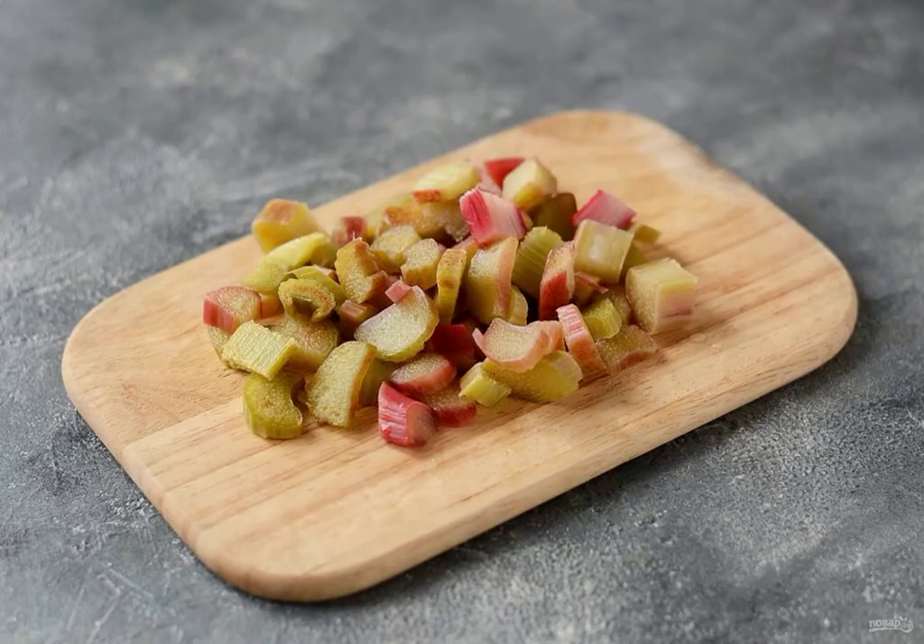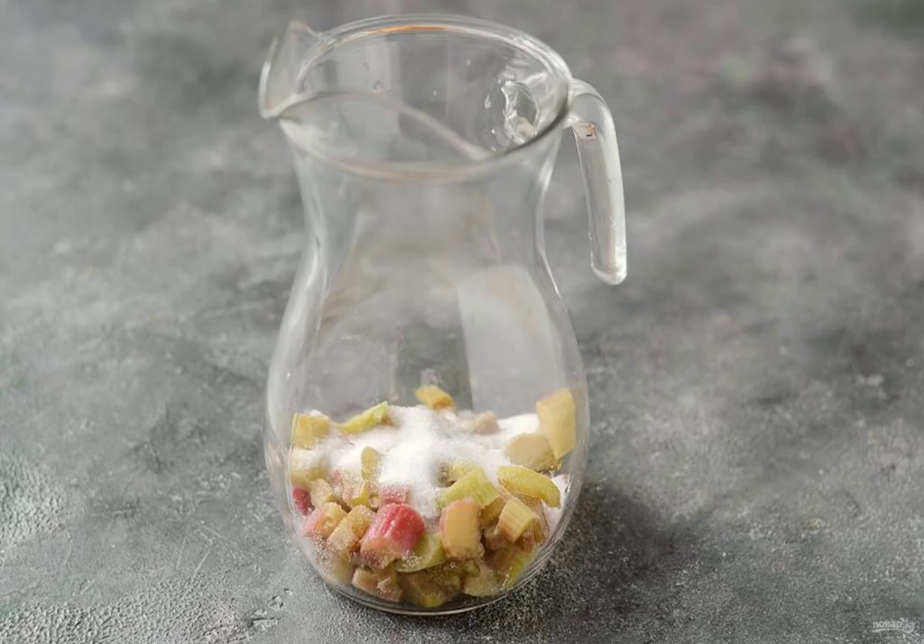Prepare all the ingredients. Wash the rhubarb, peel it, cut it into slices, cover the rhubarb with sugar and remove for one hour.